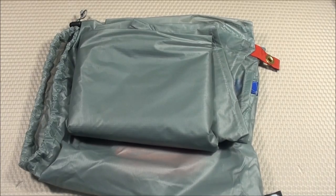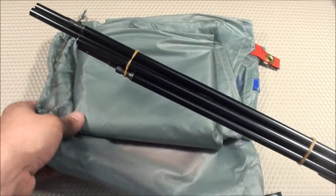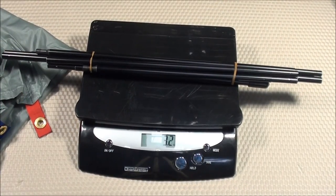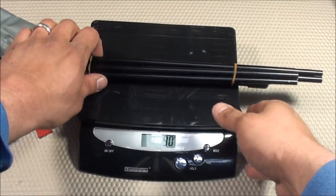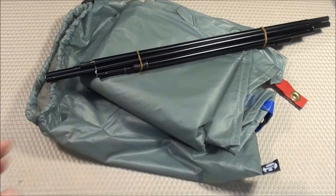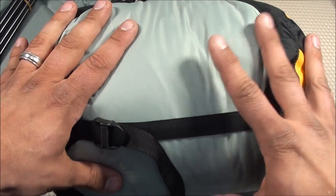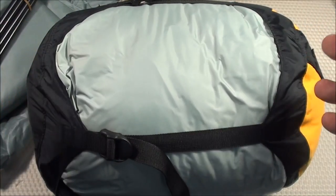In addition to the tarp I also got some tarp poles from the Gossamer Gear website since I won't have hiking sticks in my bug out bag. These two poles weigh just 3.4 ounces — about 90 to 95 grams. This is going to be the shelter I'm going with for my bug out bag and as you can see it's very small and will fit easily into the backpack. Next up is the sleeping bag setup.